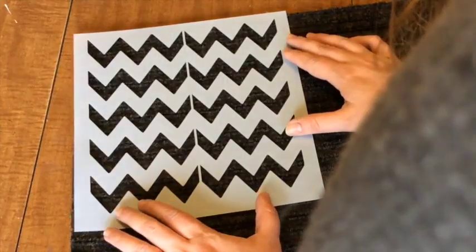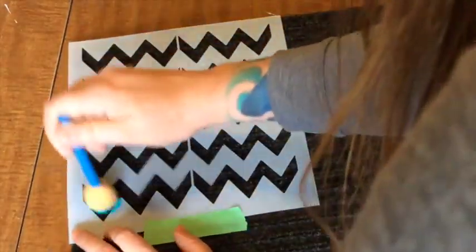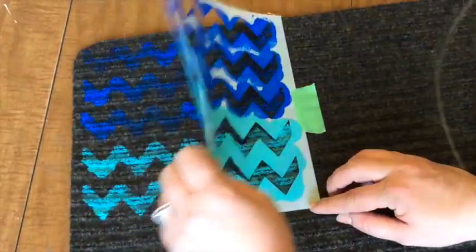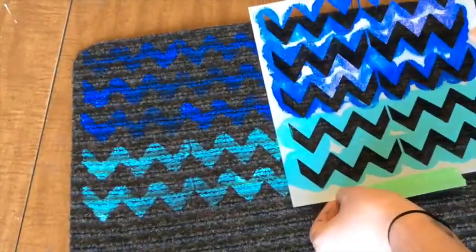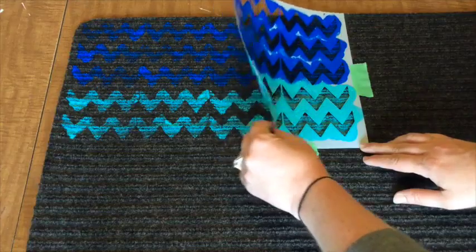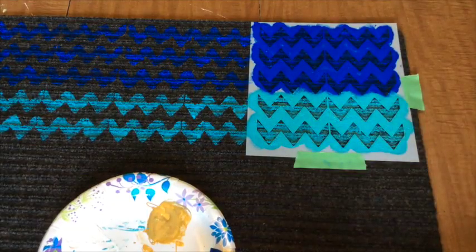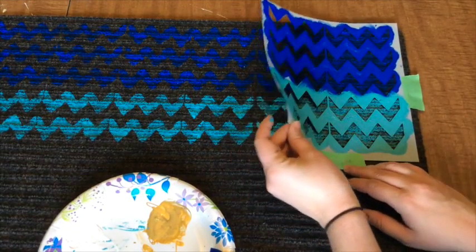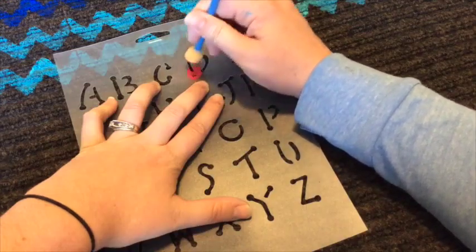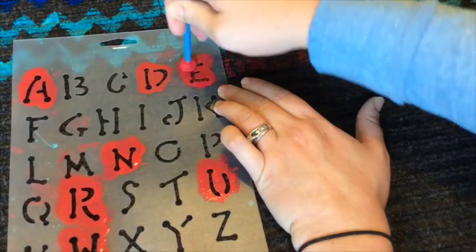The second design is super similar because we're going to apply the paint the same way, just using stencils instead. Stencils are super inexpensive and clean off easily for multiple uses. I'm going to create a chevron pattern by moving the stencil down the line, matching up the ends each time I move. I'm also going to put some words in the middle in a bright color. Whenever I make words, I start in the middle and work my way out to make sure that it's centered.